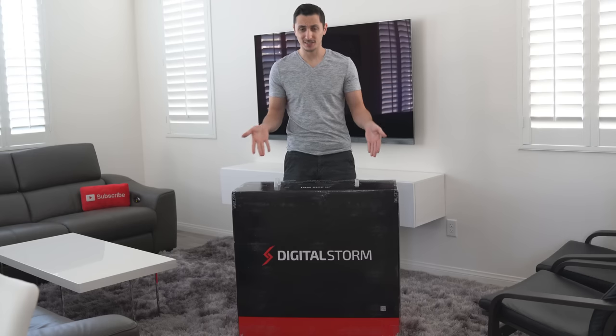What's happening guys, Ed from TechSource. So this is going to be an interesting unboxing episode. You might be wondering, Ed, why are we in your living room? The simple answer is because of this.